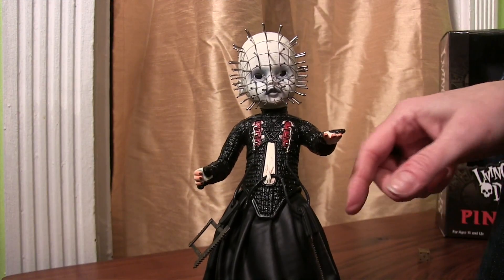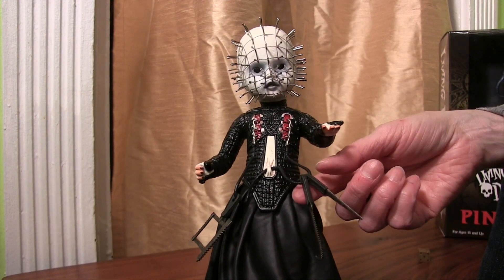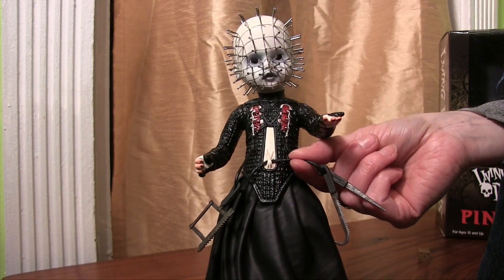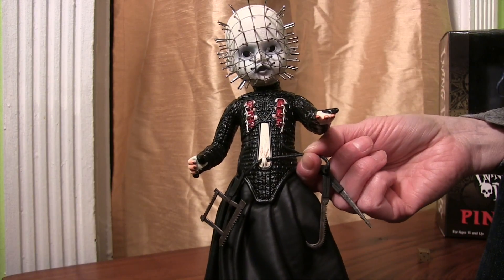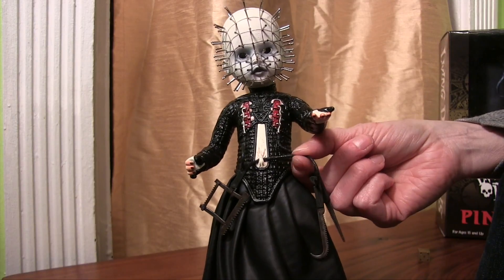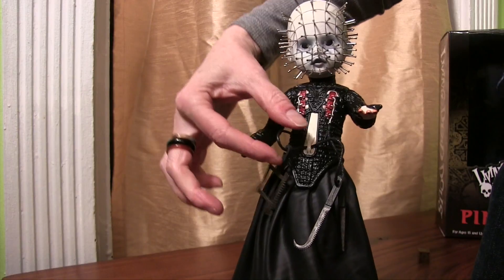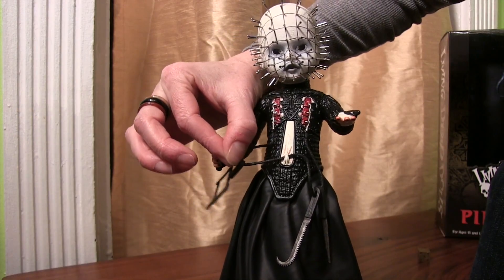I've got the saws hanging here. A cool feature is that this cord pulls right through the abdomen — you can make one side longer and one side shorter. That's a pretty cool detail to have that be able to move like that.